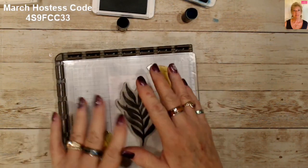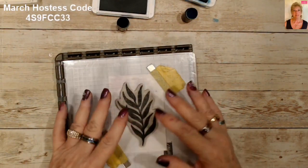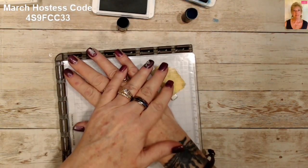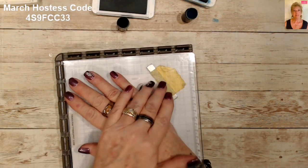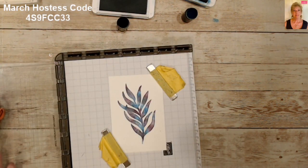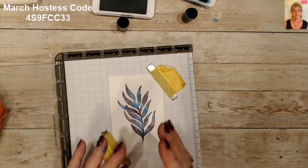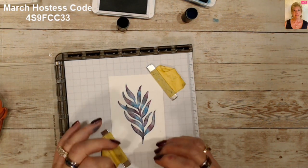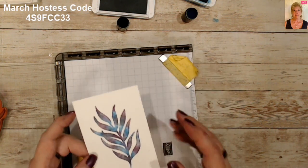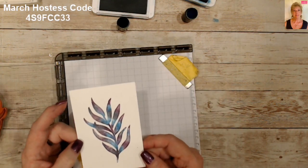Now if you do this quick enough your ink's going to stay wet. If you think you took too much time, do the huffing technique — that's where you breathe on your stamp to add moisture to your ink. And then stamp — voila, how pretty is that! You can go back over with some of the colors, but you don't really want to because it just makes it muddy. You could do light greens, pinks, or stay in the same color family if you want.